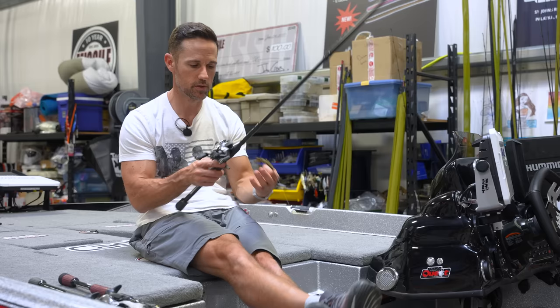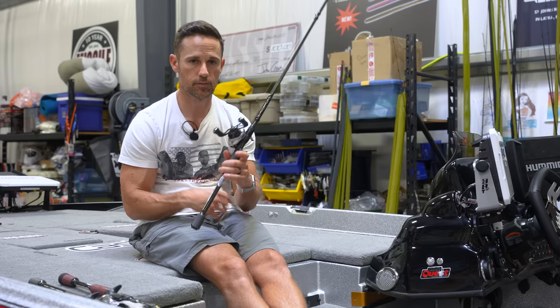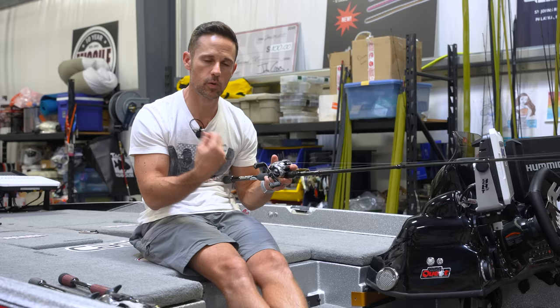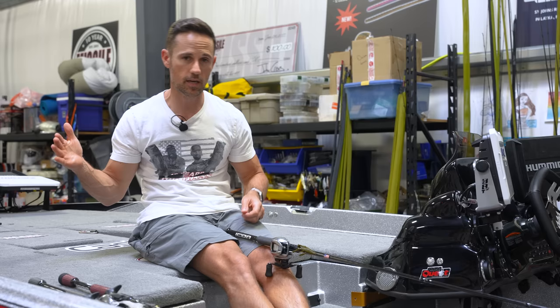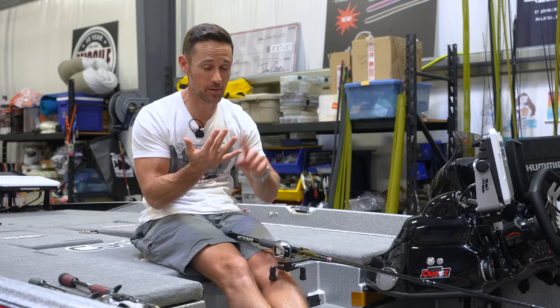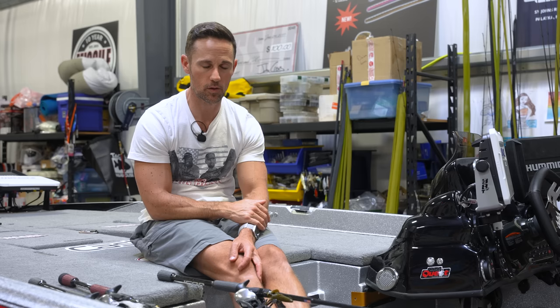A Gamakatsu 3/0 offset shank round bend worm hook is tried and true — probably thousands of fish on that hook with the old C-rig. Seven-three medium-heavy Cashin rod and a high-speed Daiwa Zillion reel — high-speed is key so you can reel up slack quickly when that fish bites. The hook set is a long sweep: reel up all the slack until you feel the fish, do a long sweeping hook set, let the rod load, make about three cranks, and feel that head shake — done deal. We're talking brown fish, spotted bass, and largemouth on that C-rig in the fall. Do those three old school techniques and go have some fun this fall without thinking about all that technology.